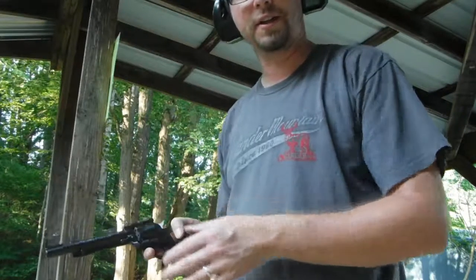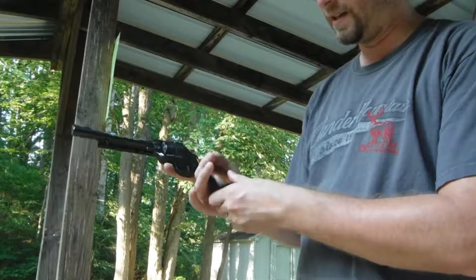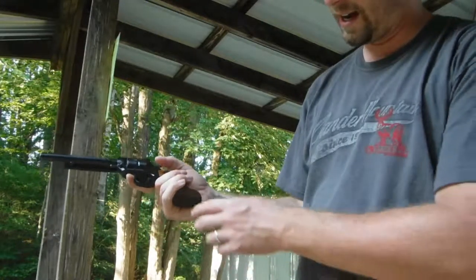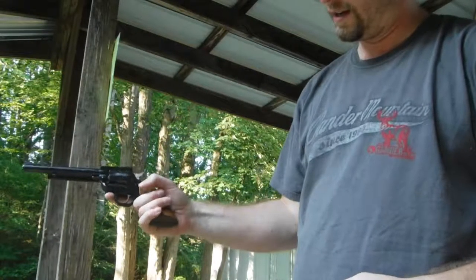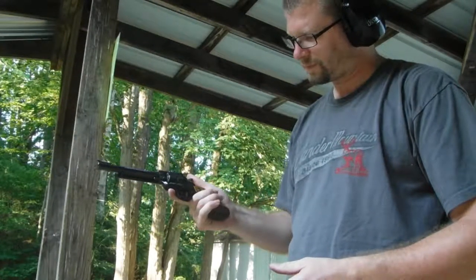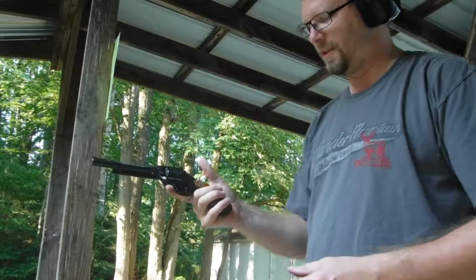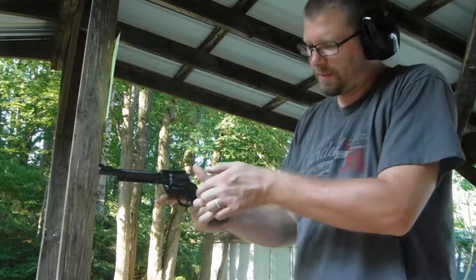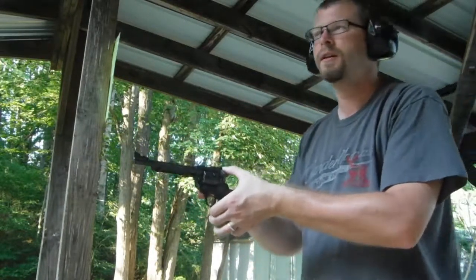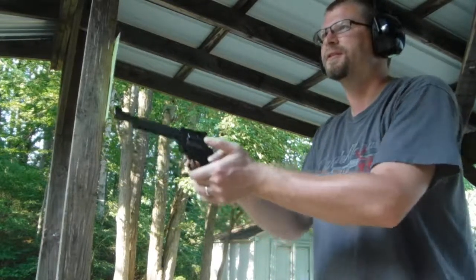My other gripe is that my hands — not large, about a size large glove — find the Ruger's grip a little short. My pinky wants to fall off the edge. I have to tighten up my grip and get that finger up under the trigger guard. But it's a minor gripe — being a 22, it doesn't kick anyway, so it doesn't really matter.